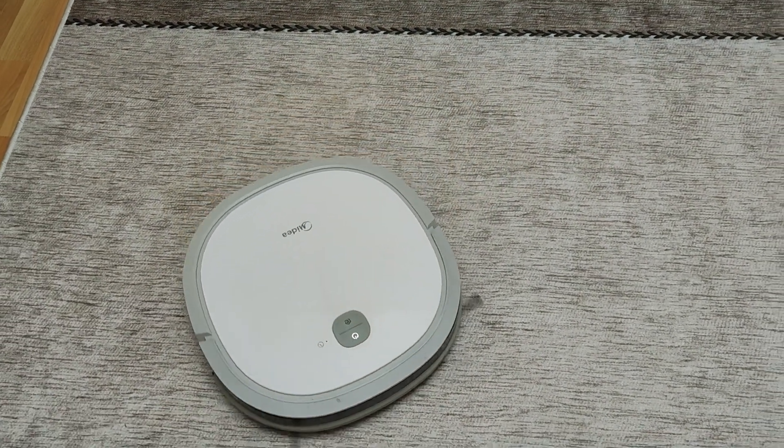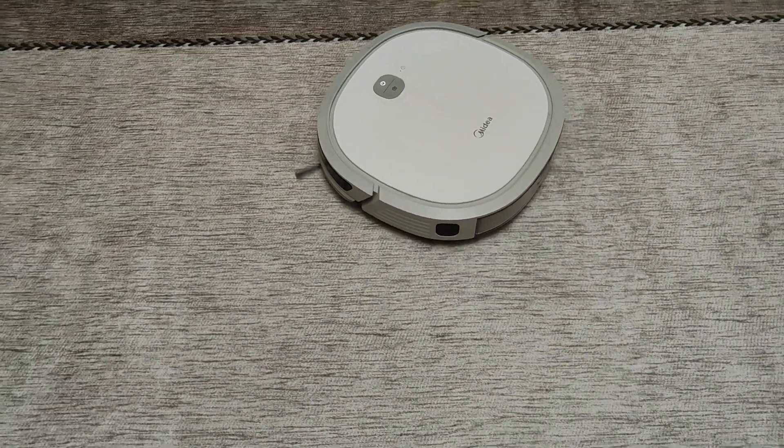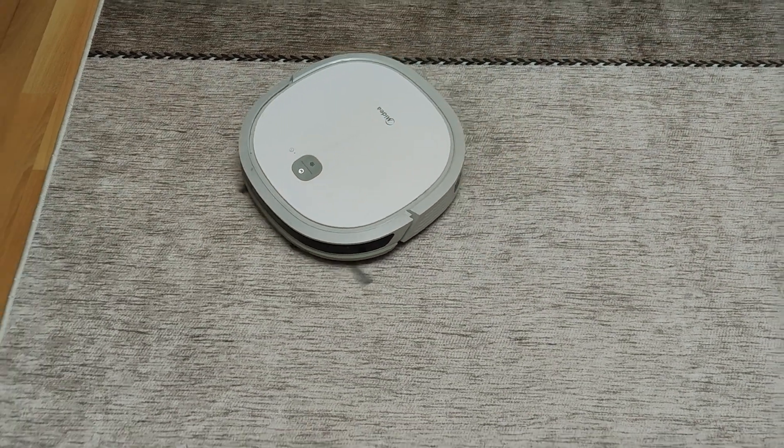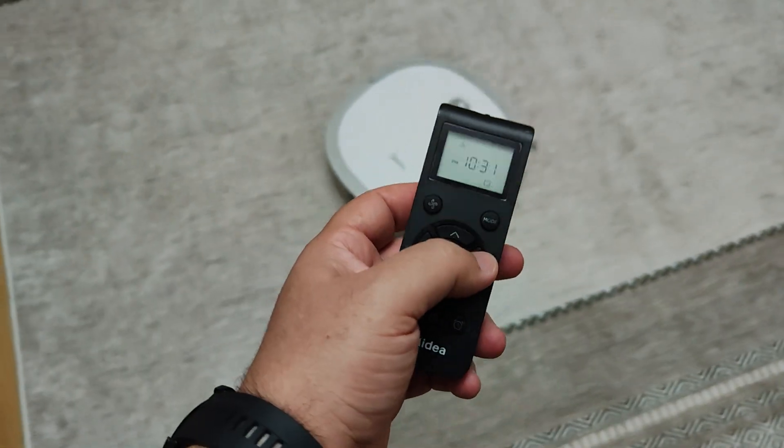Our devices may sometimes lock, may not turn on, may not charge. In this case, the solution may be very simple. If this is not the solution, I am waiting for your brand and model information in the comments for my other step suggestions.